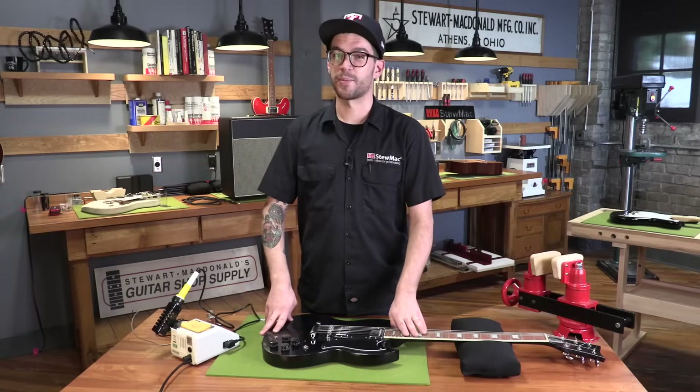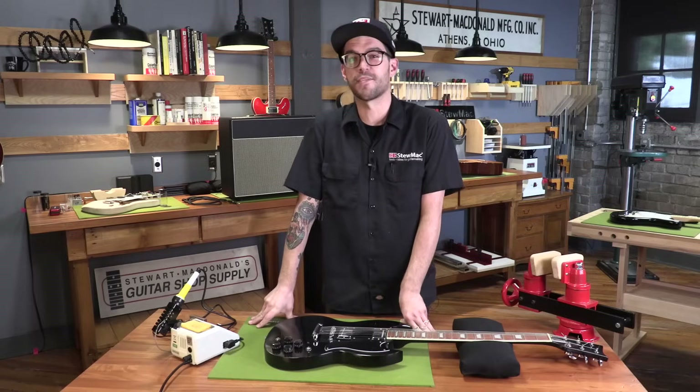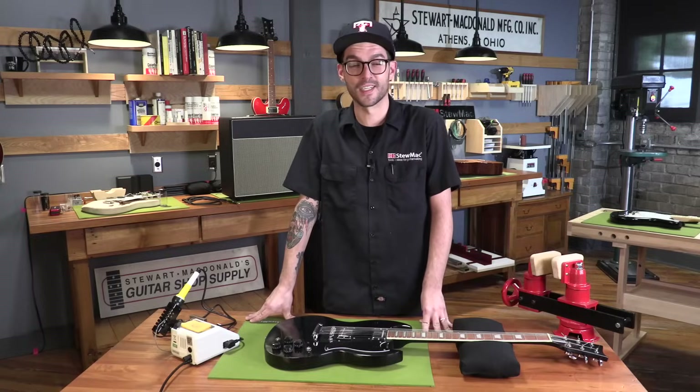That's all it takes to swap out your pickups. If you find the perfect pickup first try, rare achievement unlocked. But if you're like most of us, you've got to keep trying stuff until you find the one — just keep swapping, playing, swapping, playing. Eventually you'll find something that works. Or you'll just never sleep and keep thinking about it and thinking about it.